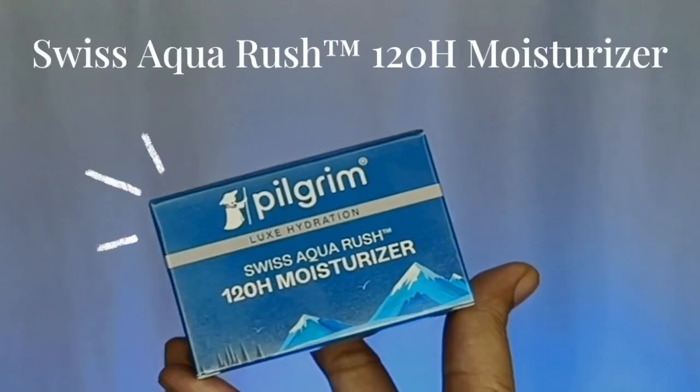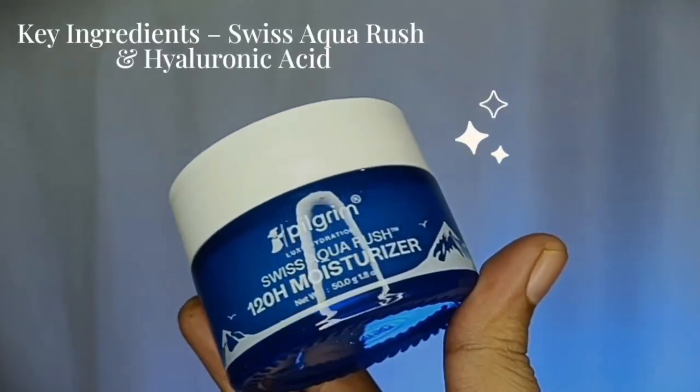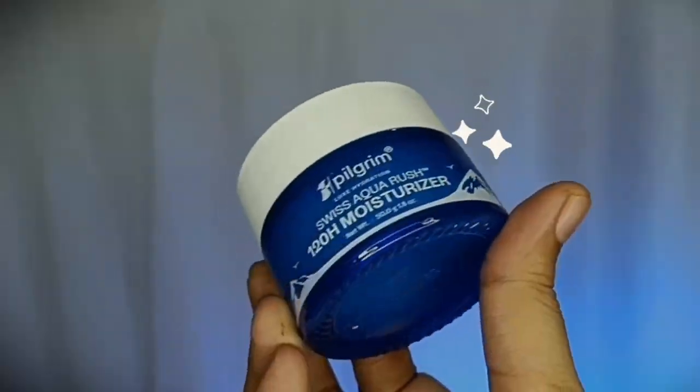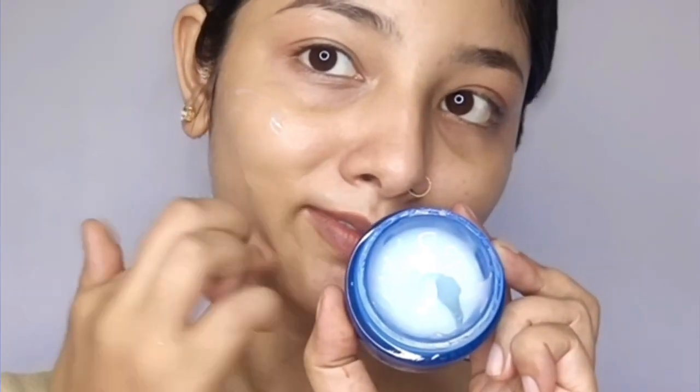Next up, we have the moisturizer — this is the 120R Moisturizer. It delivers hyaluronic acid to your skin for a full, plump look. When your skin lacks hydration, it loses that healthy, plump appearance. This moisturizer acts as a barrier, locking moisture from inside, so dull and dehydrated skin becomes nourished. It claims that moisture and hydration will remain locked in your skin.